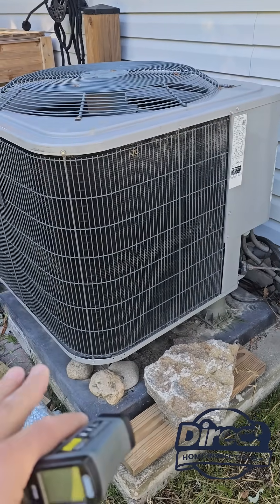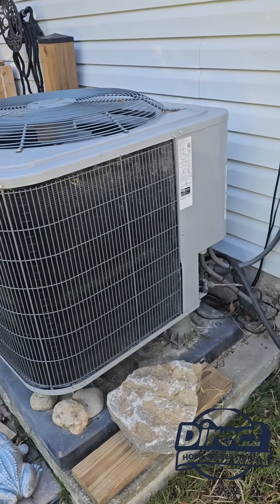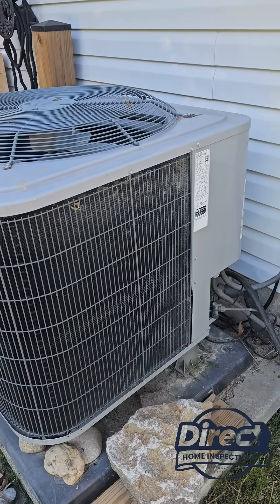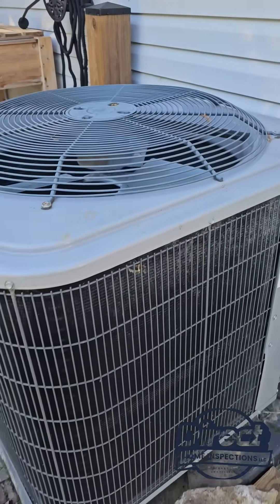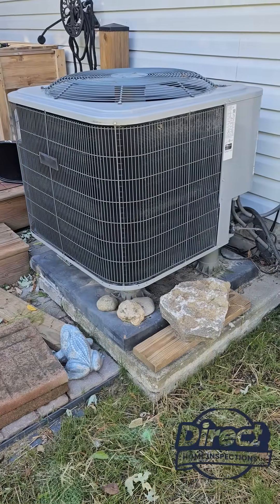Some of these new systems are VFD so they can run down to zero degrees. From my own experience, when I ran electric heat my house was $700 to $800 a month to heat, rather than using the heat pump. Interesting find — it's going to save the client a lot of money. Thanks for watching.